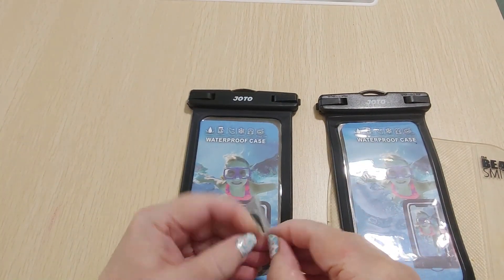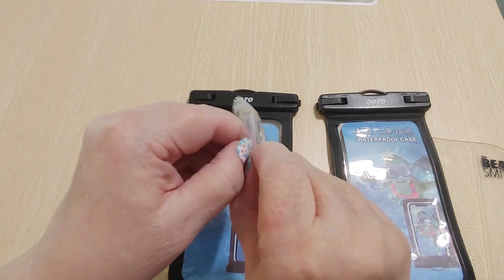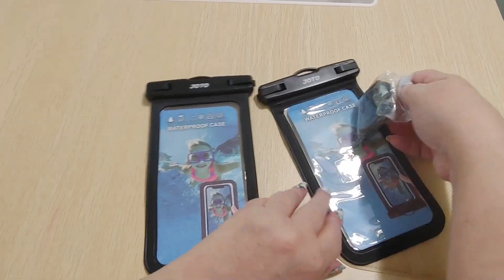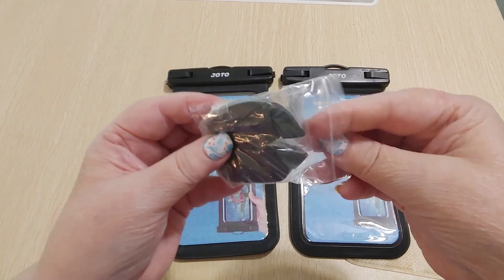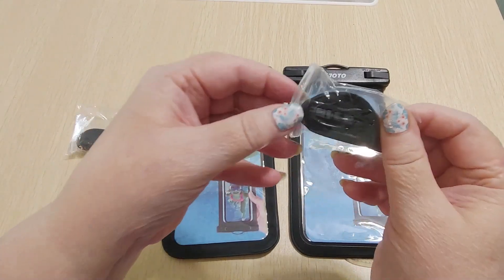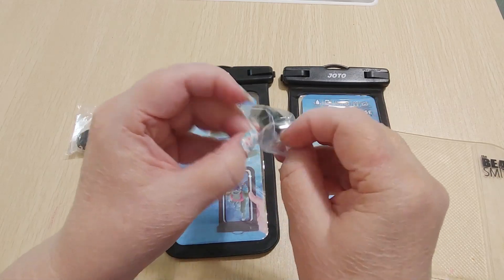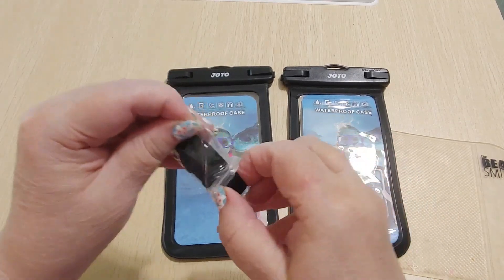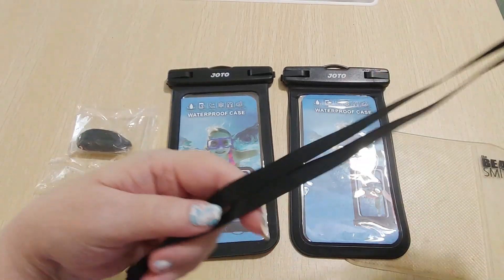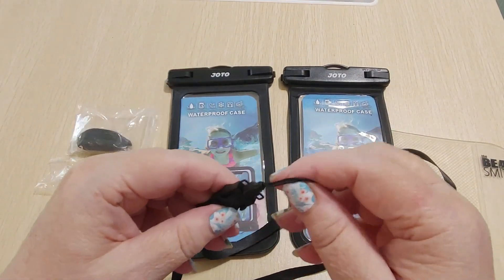These come with little straps. Oh my gosh, there's baggies in baggies in baggies! And they're nice and long so you could wear these around your neck too. That's really nice.